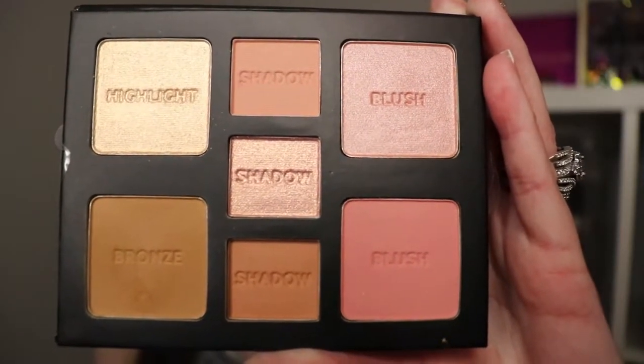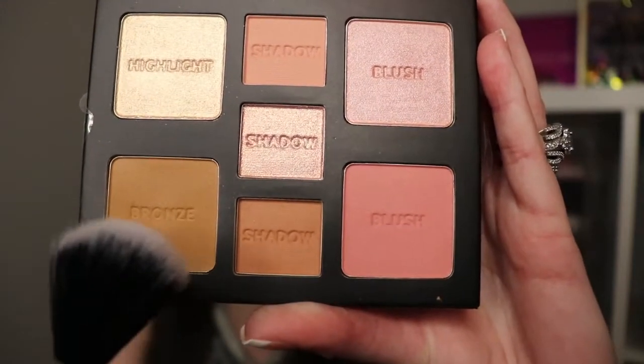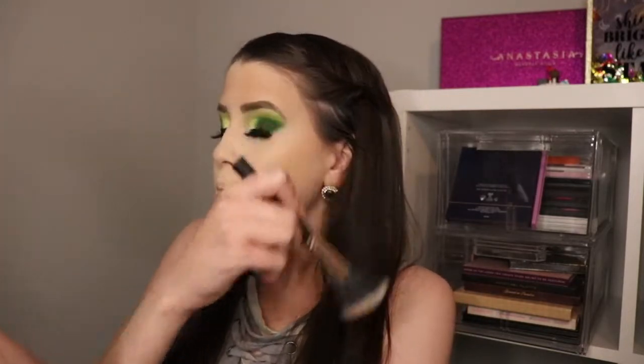Next, I'm going to go ahead and use my Milani face palette and apply this bronzer. Bronzer definitely makes a world of difference. For me, I'm pretty fair-skinned, but I do like how it gives a little warmth to my face.